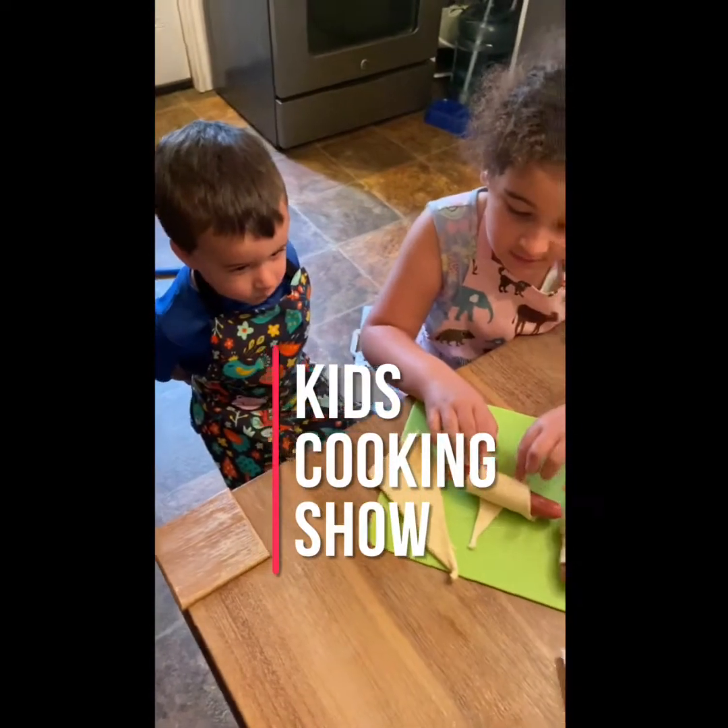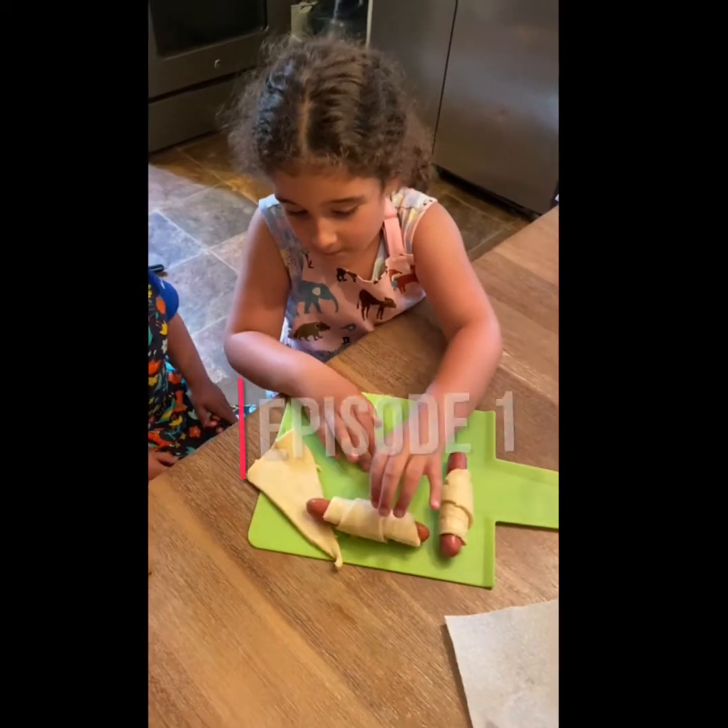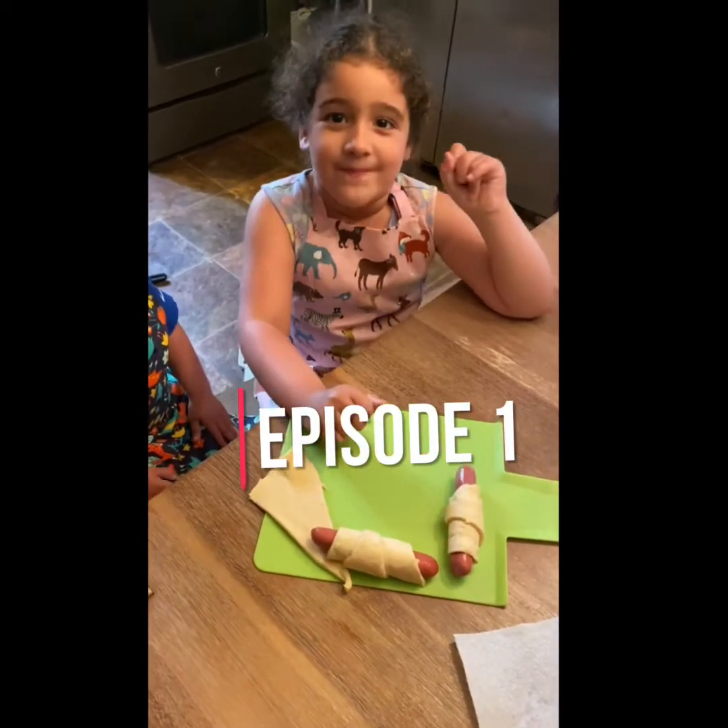Good job, Livy. What do you think, Teddy? Good job. Good job. Almost. All the way. Perfect. Beautiful.